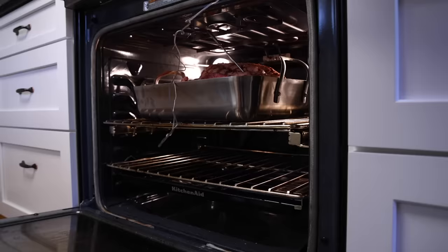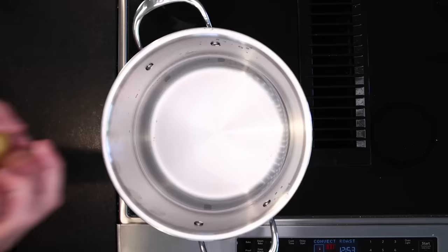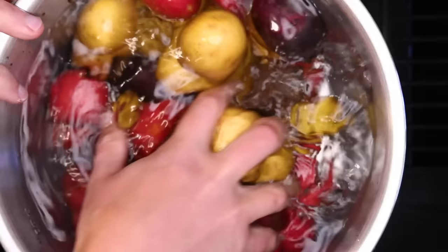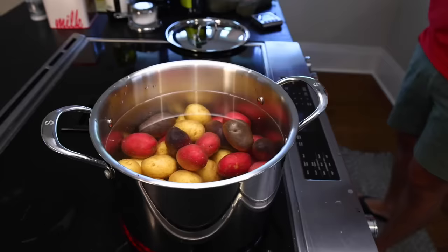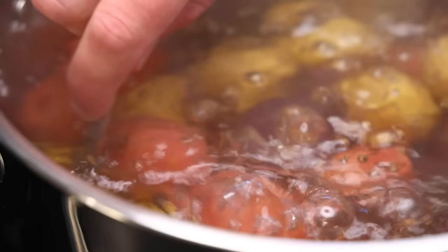This first phase will take maybe 45 minutes, during which time I can get a big pot of water and parboil my potatoes. I've got 3 pounds, or 1.36 kilos, of small potatoes — I'm a sucker for the multicolor packs. You could cut bigger potatoes into nice big chunks, but little potatoes work better for how I'm gonna roast them. Roast potatoes of all kinds come out so much fluffier and crispier if you boil them first — maybe 20 minutes — until they're just getting fork tender.